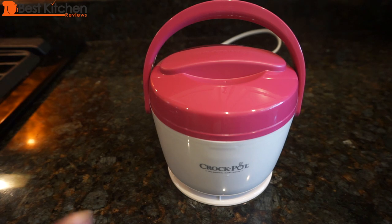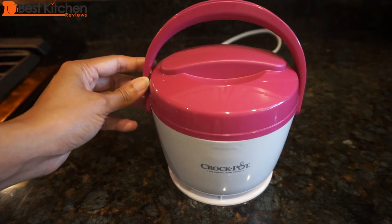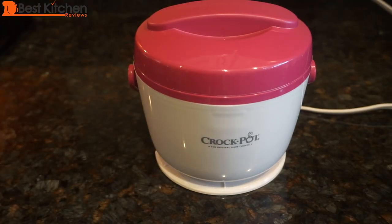Hi guys, today I'm reviewing the Crock-Pot Lunch Crock food warmer. If you're grossed out by the filthy microwave at work, this is a great alternative. And some of you are so busy at work that you can't even leave your desk to eat lunch — with this you won't have to. It comes in this pretty pink and other attractive colors. It is adorable to look at and makes for a very attractive lunch container. I think it's the round pudgy shape of it that makes it look so cute.